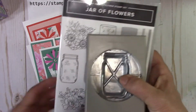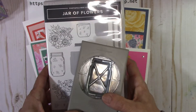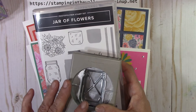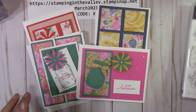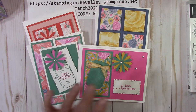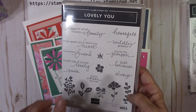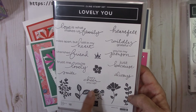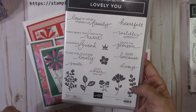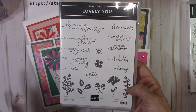The Jar of Flowers bundle, very simply, is $36.75 — that's what you'll pay. I will take care of the shipping and I will take care of the tax. With this set I also use the Lovely You stamp set, so you'll see that in the option — you can add this on. There's also an adhesive bundle option with dimensionals, Tombow, Seal, and glue dots in that.